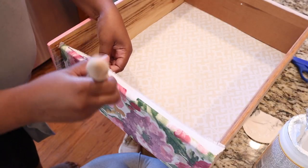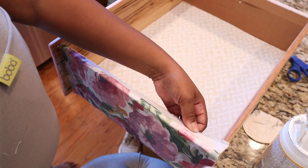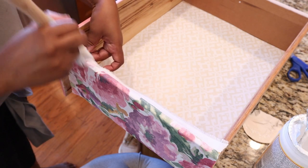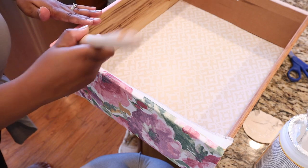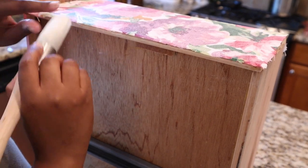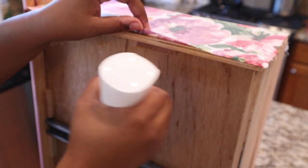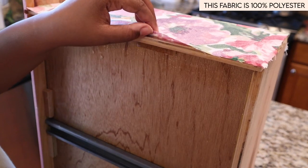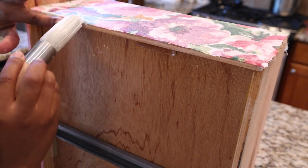When you get to the edges, start to pull the fabric taut over the top and do the same thing with your glue and water. Press down as hard as you can to make sure it's molding into place. Then do the same thing at the bottom — spray it first, add your glue to the bottom edge, and use your fingers to mold it down.